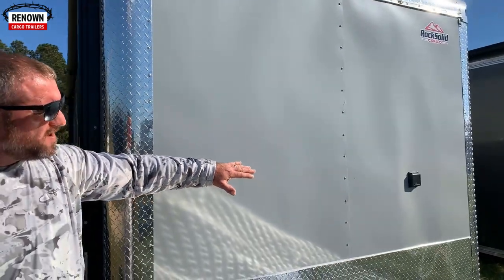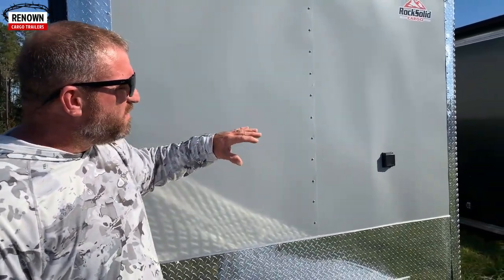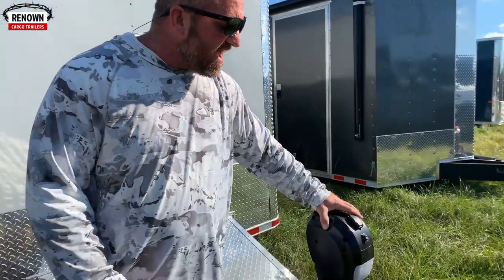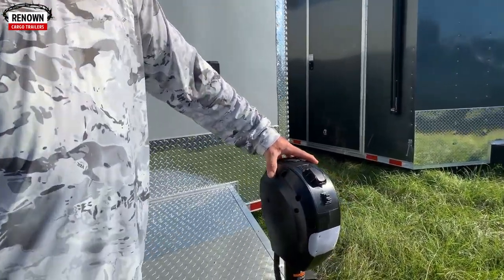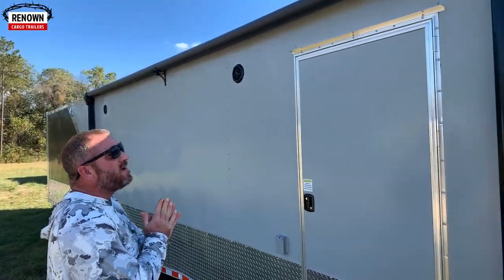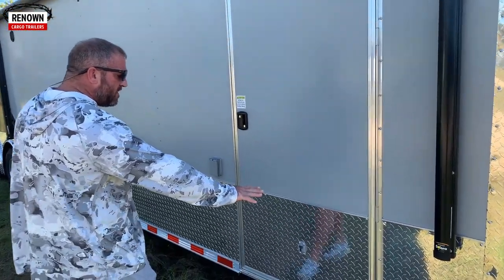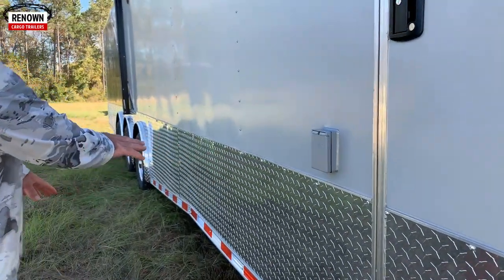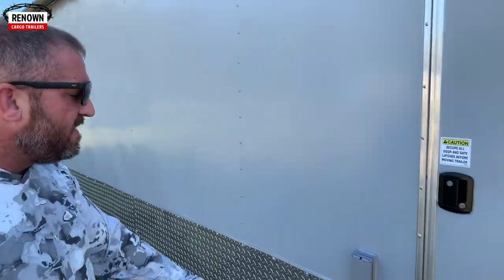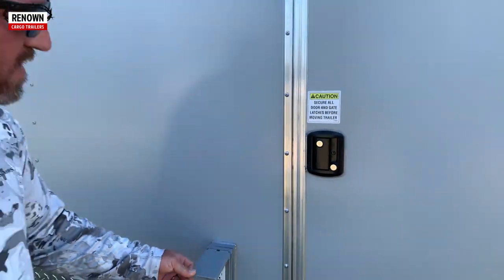This trailer has a motor base plug on it — it comes with the electrical race car package, and we put motor base plugs on all of our race car trailers. This one also has a 5,000-pound electric jack on it. It's a 24-foot power awning made by Lippert. We've got ATP running around the bottom of the trailer — 24-inch ATP stone guard going around the bottom.